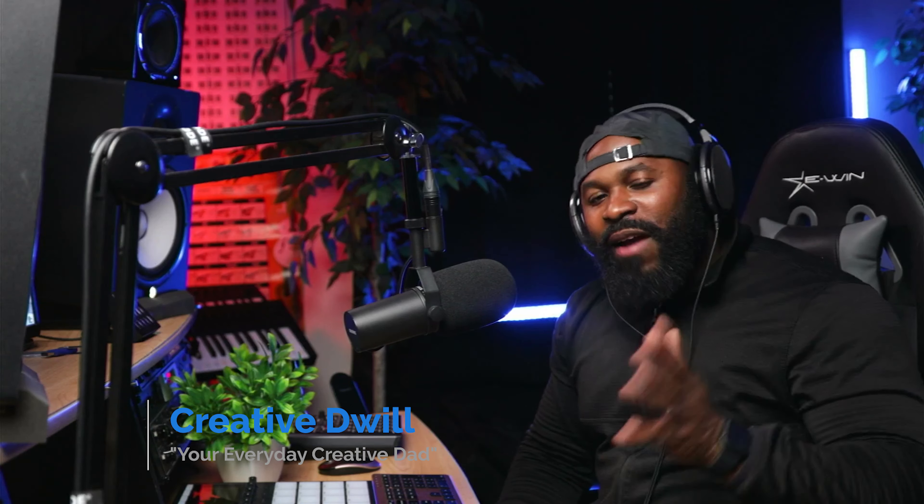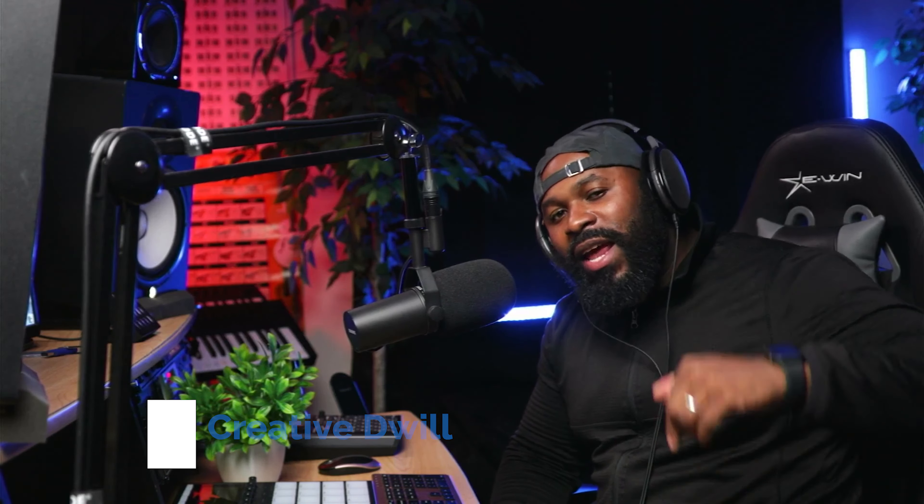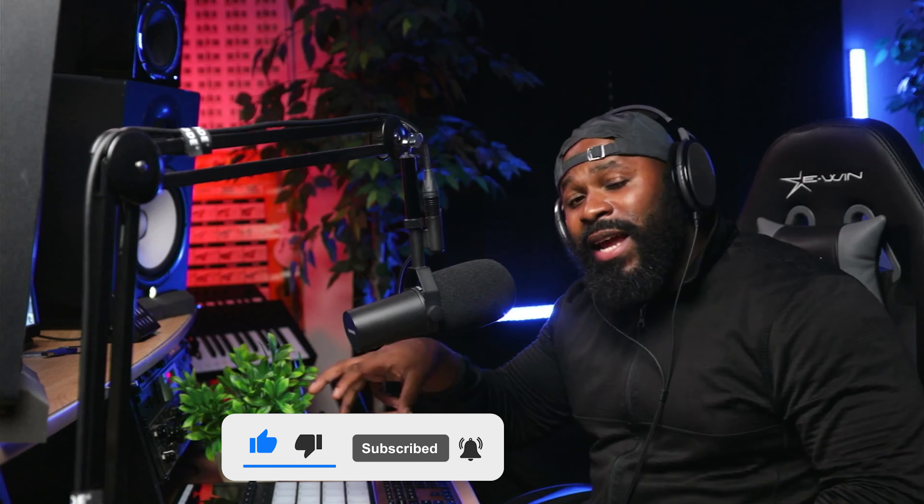Hey, what's happening you guys — this is your boy Creative Dual, your everyday creative dad. Welcome to the channel and thank you all for tuning in. Before y'all leave, consider hitting that like button, subscribing, and hitting that notification bell. We're going to be taking a look at the Maschine Plus hardware and this technique will also apply to the MK3, since they both have built-in audio interfaces. We're going to utilize those to sample directly into the hardware and your computer from any external source. Let's dive in and get creative.